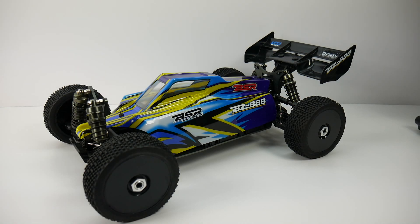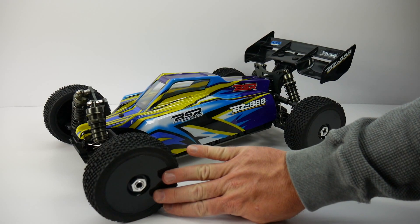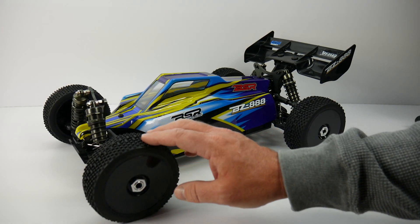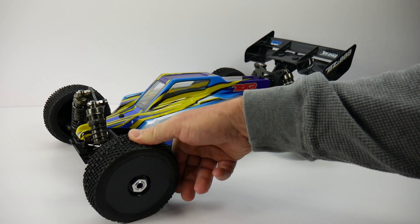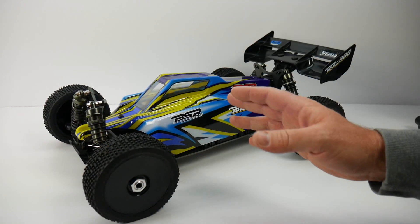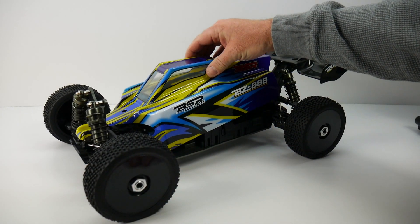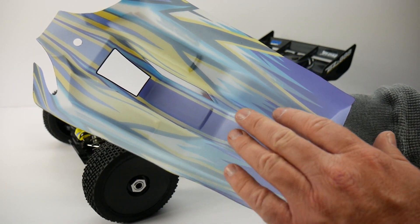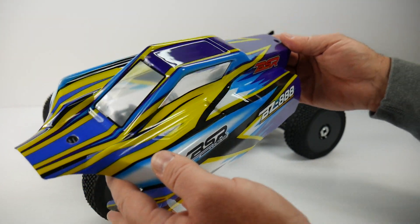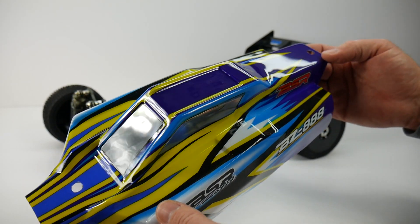Here is the Basher BZ-888 from BSR Racing — a cool little design. The tires and wheels are a black dish wheel with 17mm hubs and 17mm aluminum lock nuts. The rubber feels pretty soft and pliable, very similar to a Pro-Line Blockade style tire with a small pin design, good for almost anything but likely excelling on dirt. The body is standard Lexan, appears to be screen printed underneath rather than painted, typical open-wheel buggy body.